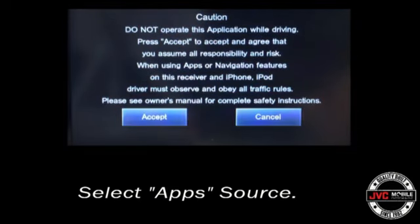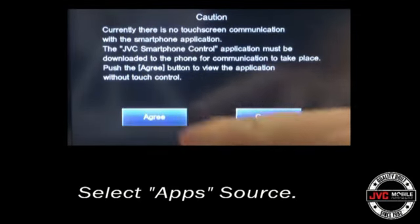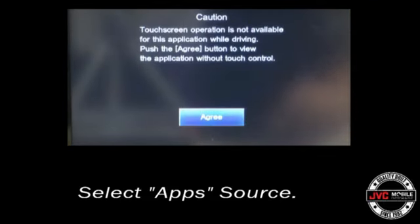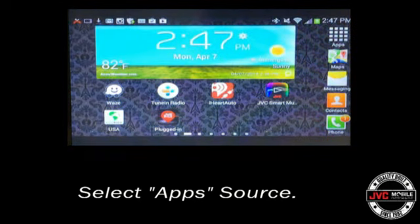Now that pairing and setup is complete, hit the apps tab in your source menu, then agree to the prompts on the screen, and after a few seconds of initialization, the process will be complete and the receiver with connected Android will be ready to use.